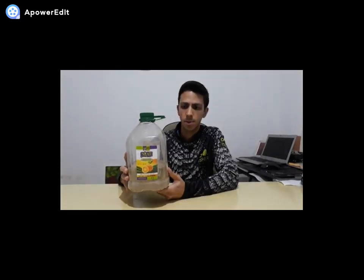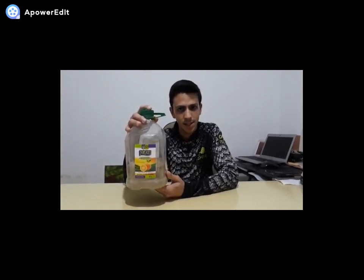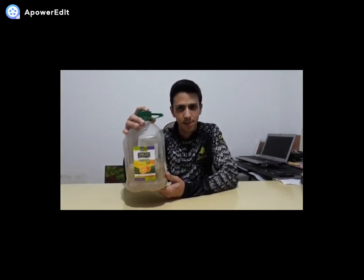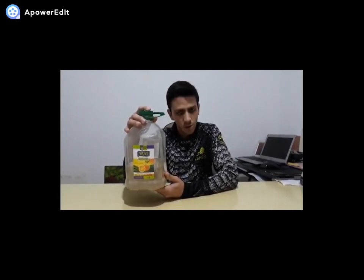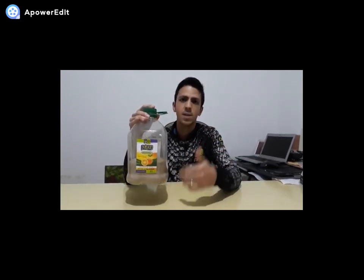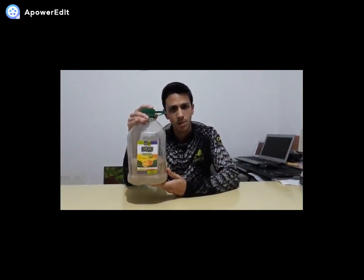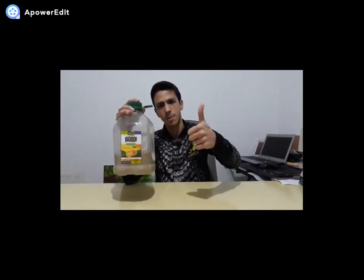Pronto, já armazenei a massa no pote. Então agora é só aguardar o dia da pescaria para ver essa massa em ação. Quem gostou desse vídeo, deixa aquele like para fortalecer o canal. Quem não se inscreveu, inscreva-se. E quem quiser pode compartilhar esse vídeo com os amigos. Falou pessoal, até mais, obrigado!